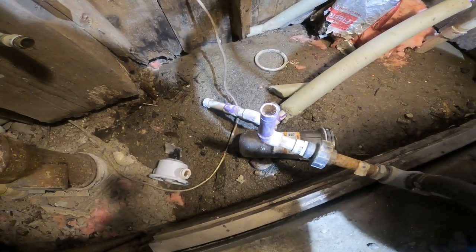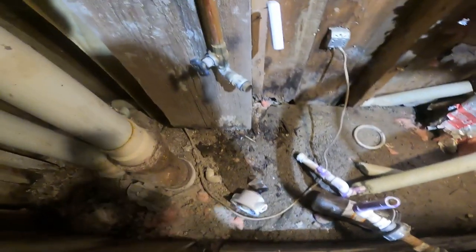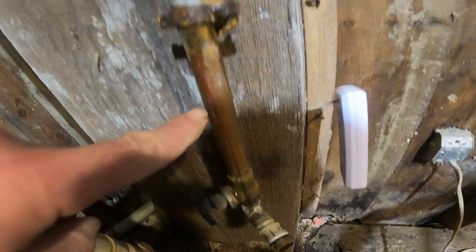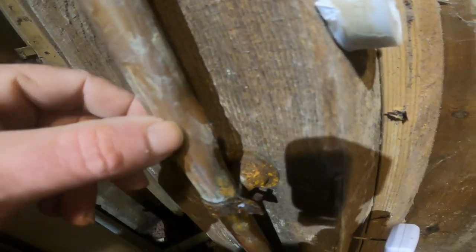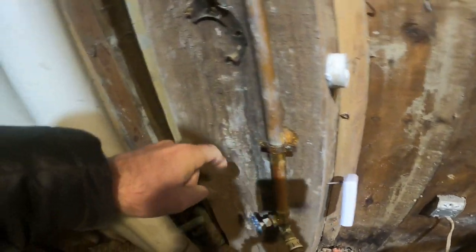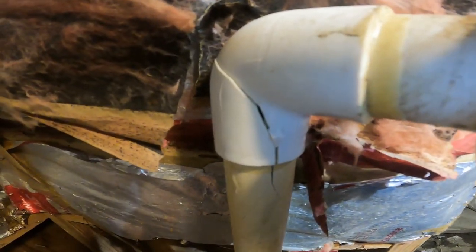The pipe froze up, the water filter busted, the pipe busted, the connection up here also busted. Feeling around on this pipe I see water here, and I found this place right here — you can tell it swelled out, so this copper pipe busted. Going up the pipe I don't really feel any other place or see any water leaking, but the main supply line to the house also busted.